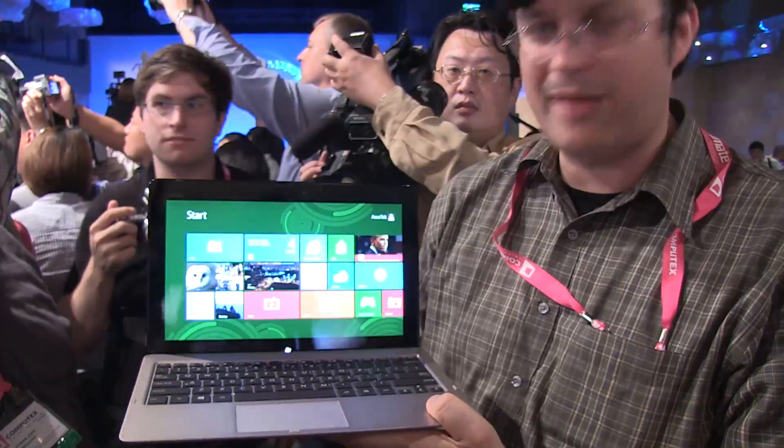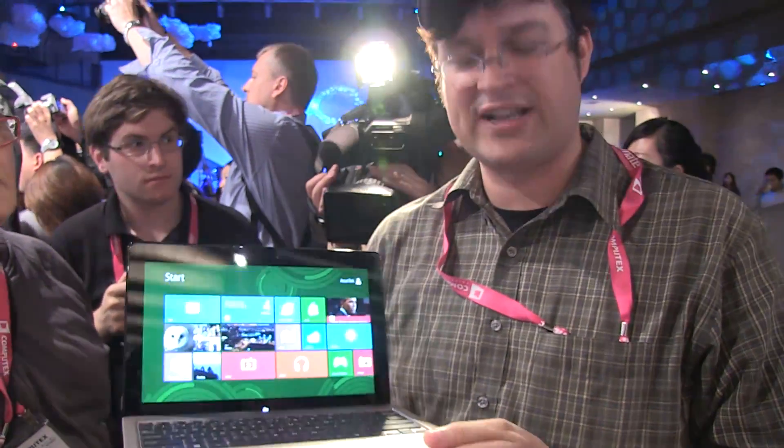It looks pretty cool. That's the ASUS Tablet 810. I'm Sascha for networknews.com — thanks for watching.